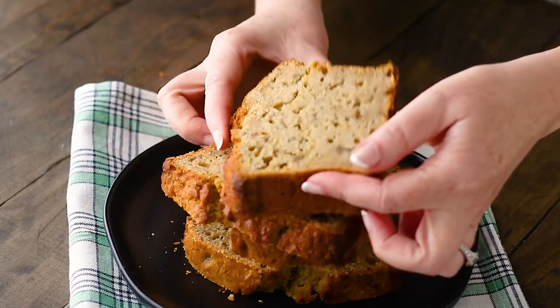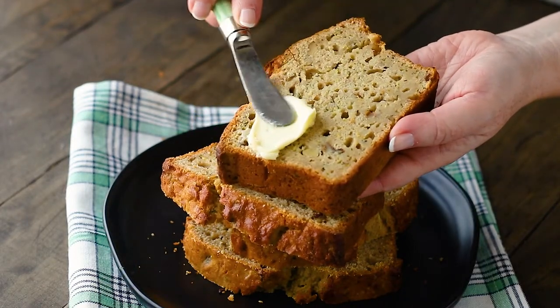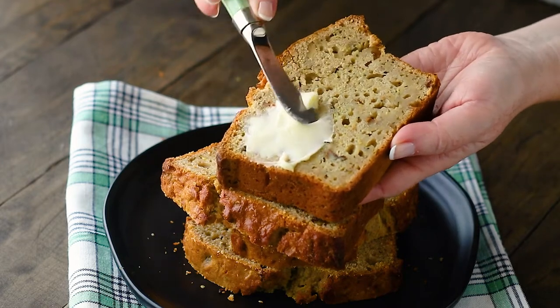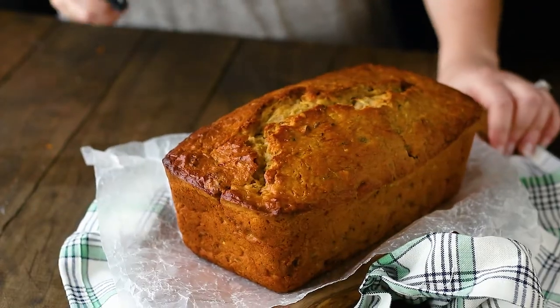Zucchini bread is a quick bread, which means it's made by first combining all the dry ingredients in one bowl, then the liquid ingredients in another bowl, putting them together, mixing them up — and that's your bread made. You're going to need one medium zucchini for this recipe.